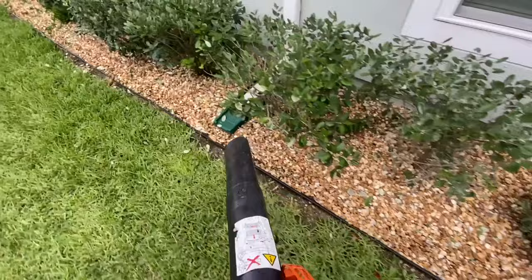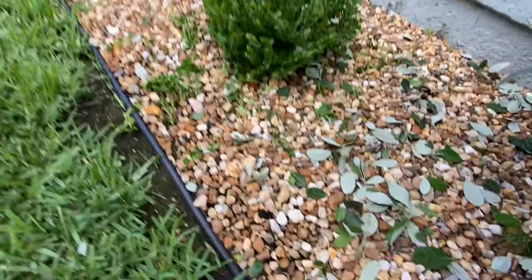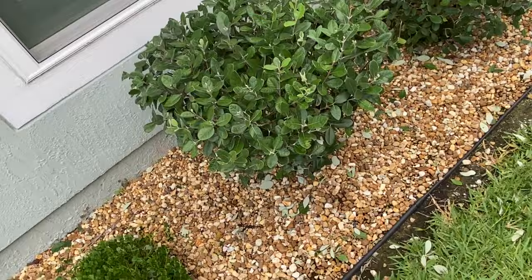The best place to use the Stihl SH-56C is with clients who have stone. You can upsell your clients on a stone install and give them that as a benefit, because when you're sucking up mulch it doesn't really get as clean — you're also removing the mulch as you suck up their beds. But with stone beds like Brown River Rock, look at what you can do. You just did a bunch of trimming, you've got all this debris down here — look at what you can do.